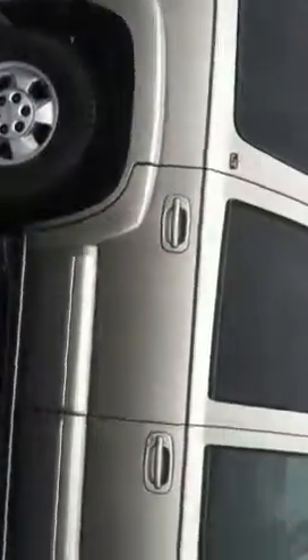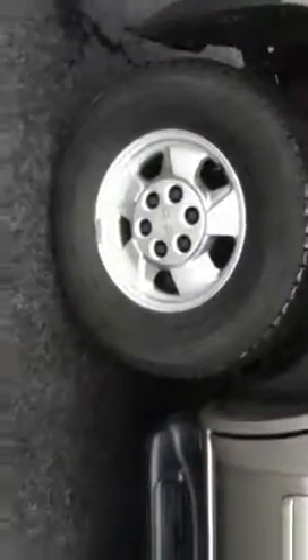We'll walk around and show you the body condition on the outside. As you can see, no dents or crashes. Notice the assist steps going the whole length of the vehicle, cargo rack on top, nice alloy wheels, and notice the splash guards.